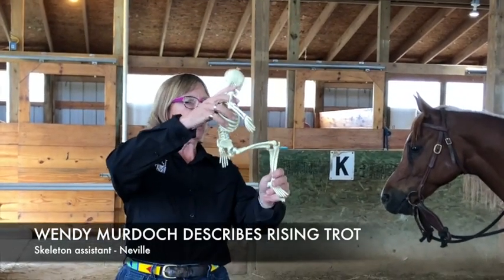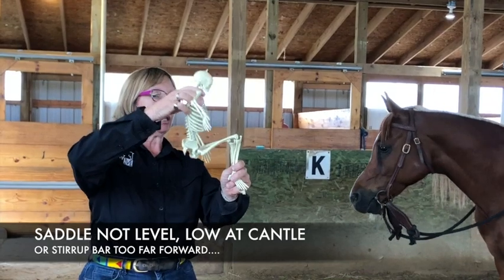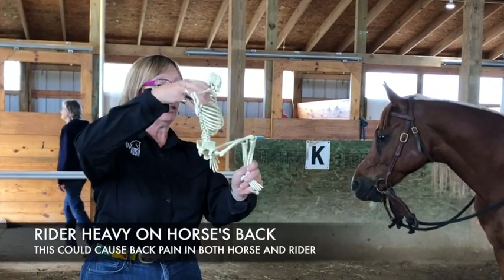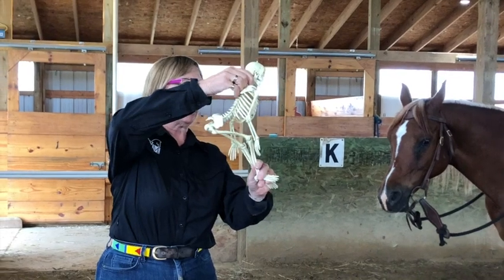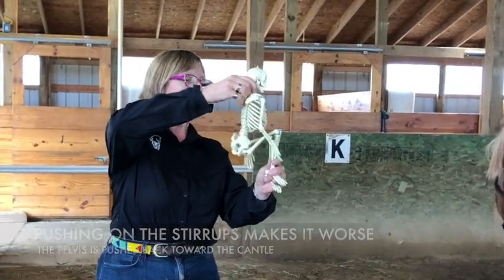Sitting unlevel — I'm sitting in a hole, right? And now I want to rise the trot. I could do this, but that doesn't work very well. Or I could do this, but every time I go up, my butt's still back and my leg keeps pushing my butt back because it's ahead of me. So now I'm getting this action.